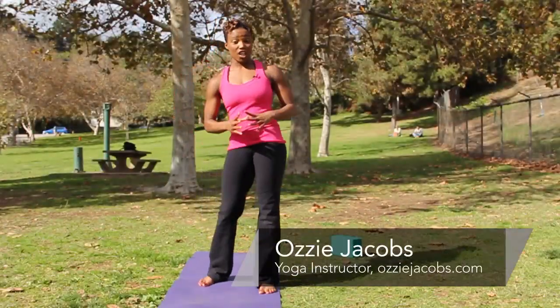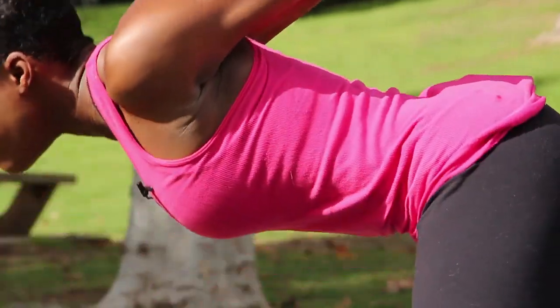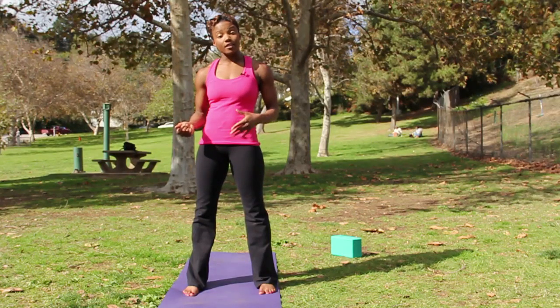Hey guys, this is Ozzy with OzzyJacobs.com. Today we're doing power yoga. Another classic power yoga pose is your wide legged forward bend.